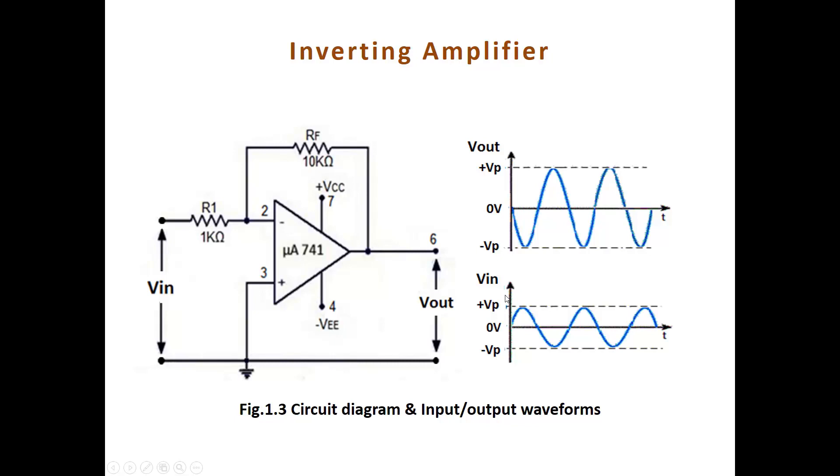These are the expected input and output waveforms. If we apply a sine wave as input, then the output is an inversion of the sine wave — a sine wave with some amplification factor.